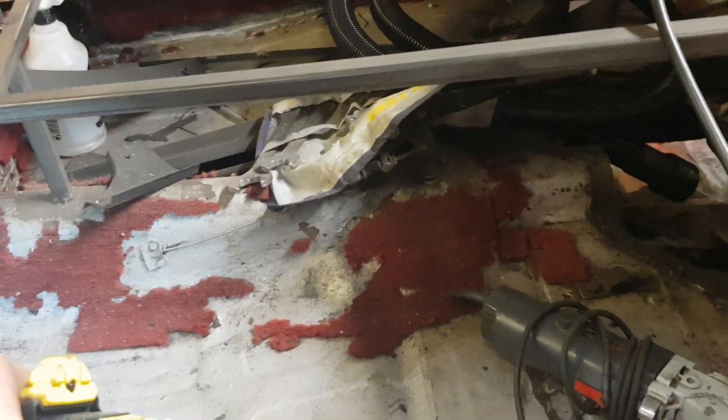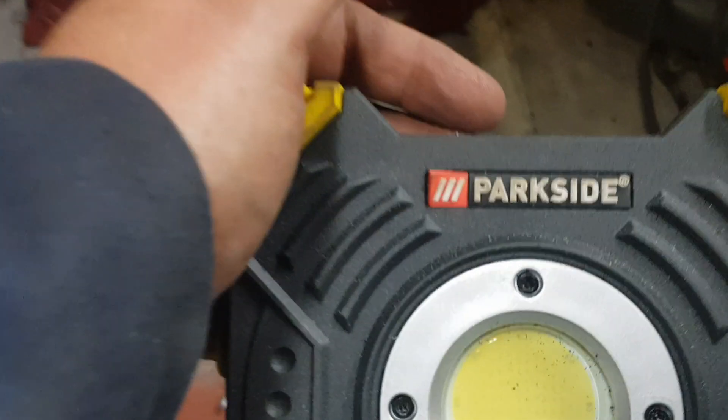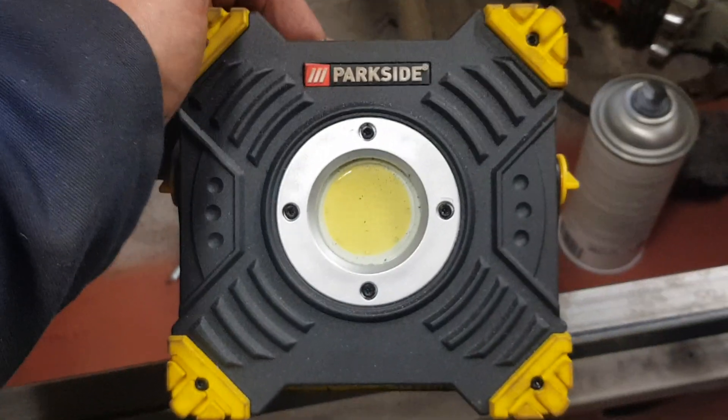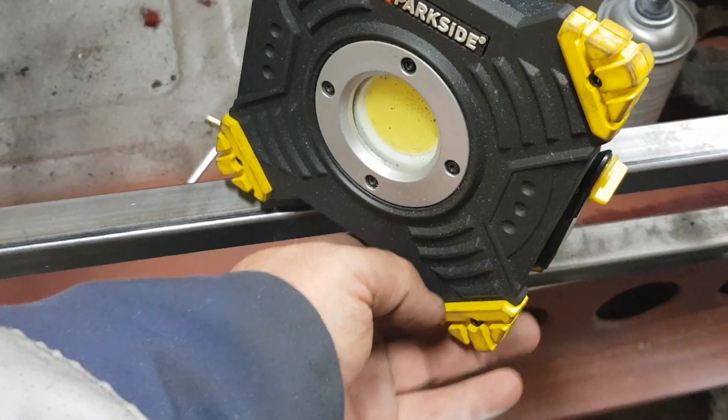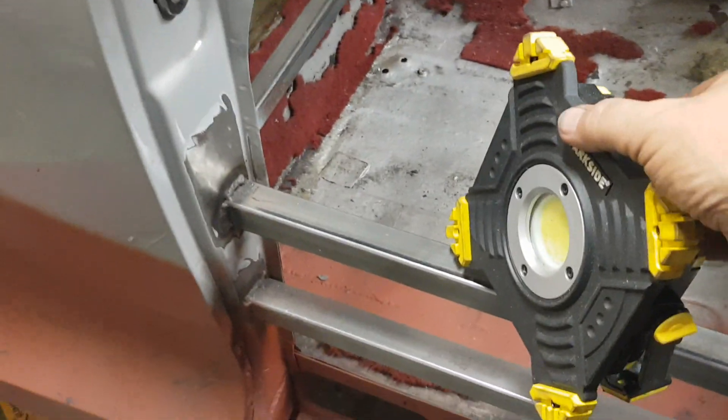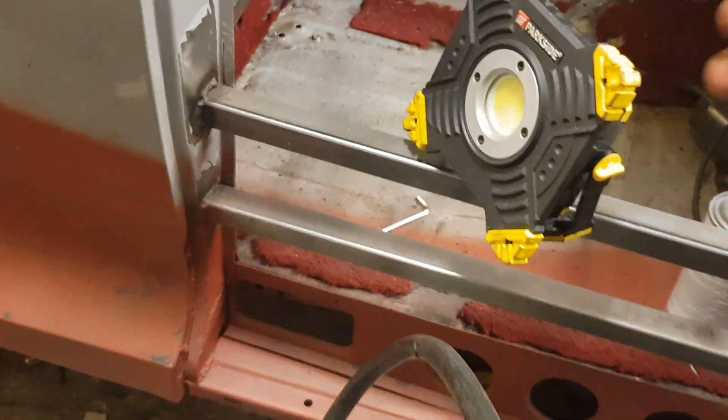Oh, by the way I got this light — I don't know if anybody uses work lights but it's a Parkside, got it from Aldi. Really, really bright and really good — it's rechargeable. You can see how bright it is. Very, very good compared to my other big halogen lights, and it's rechargeable so a lot easier to roll about with. I'll speak to you soon, take care, bye.